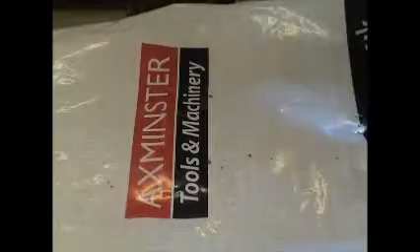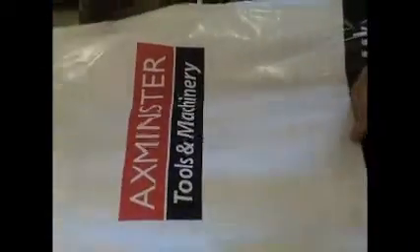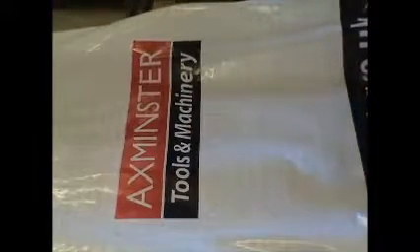Hey guys, this is Luke's Woodturning here, and just a quick 'show what I bought' video. This is the second video.